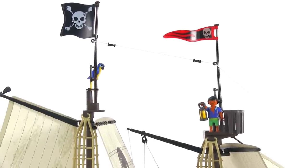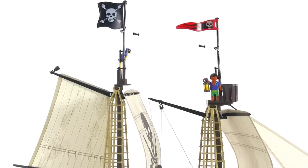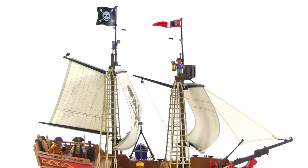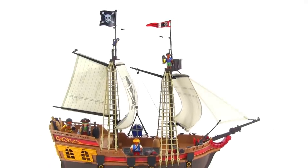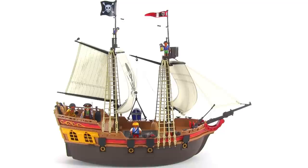I'm looking forward to hearing what all of you think about this pirate ship set — please take a moment to share your thoughts in a comment, and hit thumbs down or thumbs up on the video depending upon which you think it deserves. Thanks much for taking the time to watch this video. I hope that you enjoyed it and I hope you'll come back for more, because more videos are on the way from me very soon. Talk to you later. Bye.